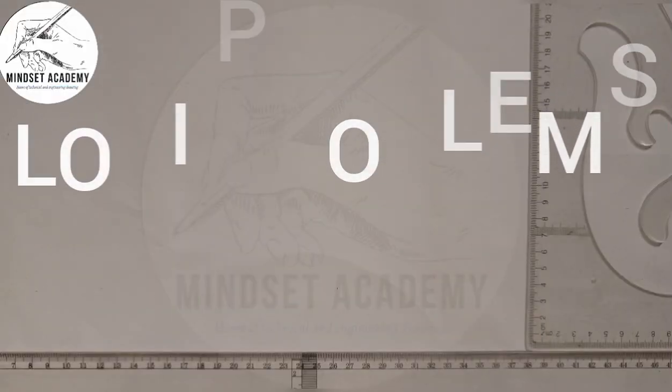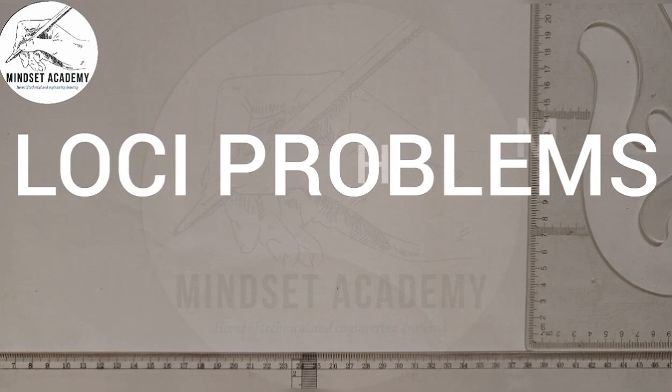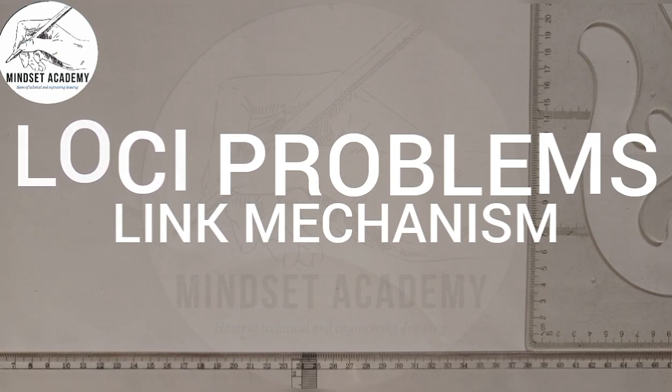Welcome to my channel Mindset Academy, where we want to solve a problem involving a link mechanism. The question goes like this: